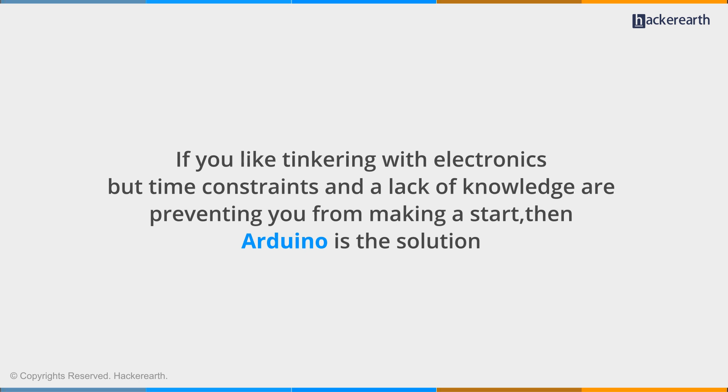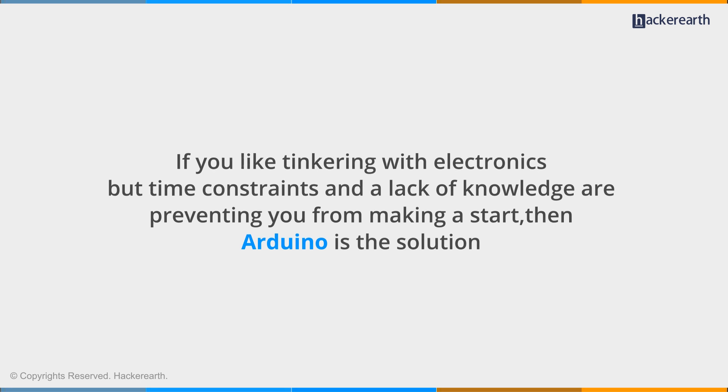If you like tinkering with electronics, but time constraints and a lack of knowledge are preventing you from making a start, then Arduino is the solution.